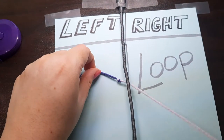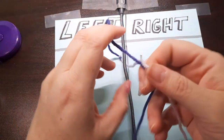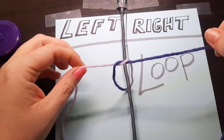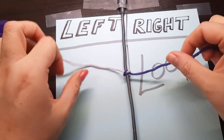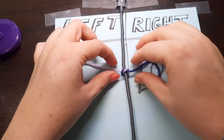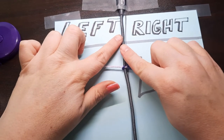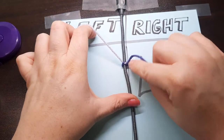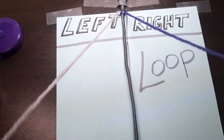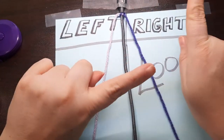I just ran my yarn under my cord, and just like if I was going to start tying my shoe. So I have now tied it around my cord. Next thing you want to do is push your tie close up as you can and tighten it. So now we're actually going to start. I have a left side and I have a right side.